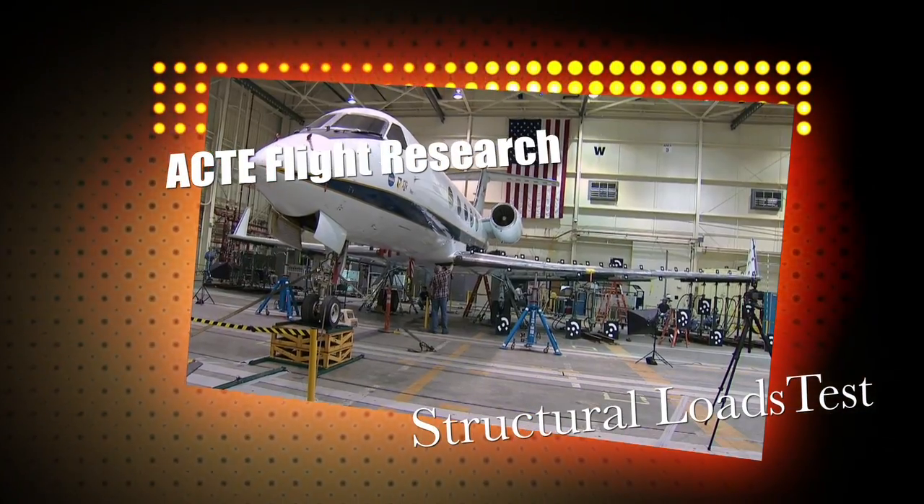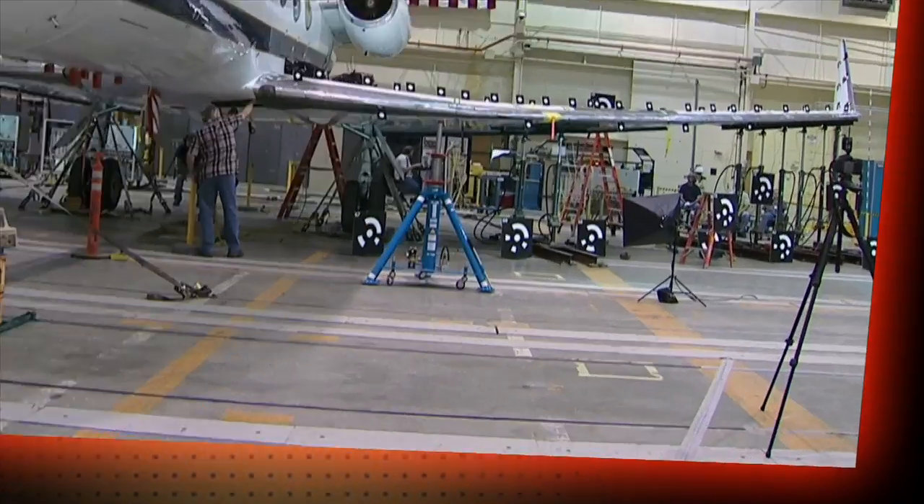We have done load testing on this exact airplane in a similar way, except for the airbag support. That's different and I don't know that that's ever been done before.